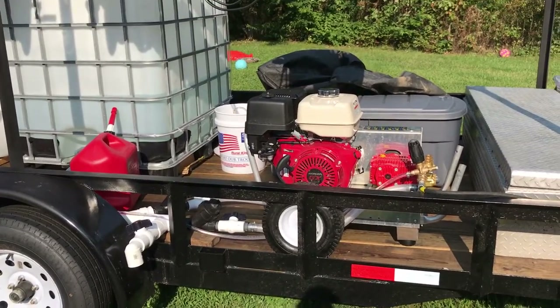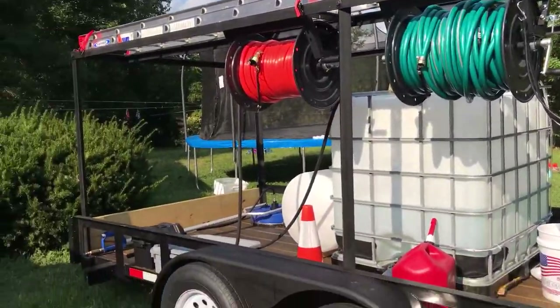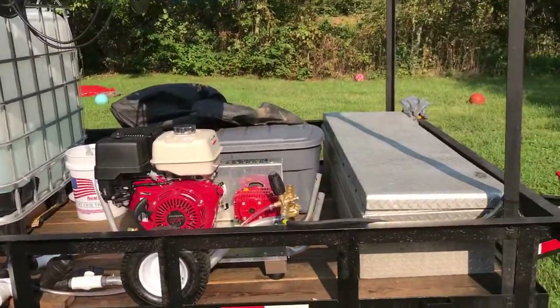Hey guys, Donny here. Today I'll be showing you my pressure washing trailer. Nothing fancy, but it works.